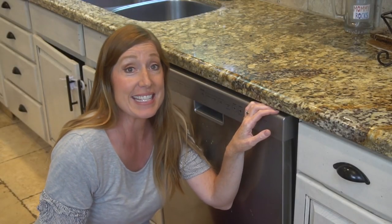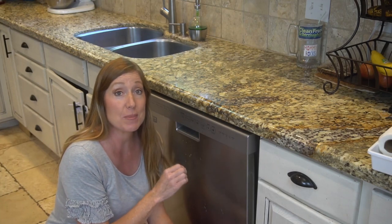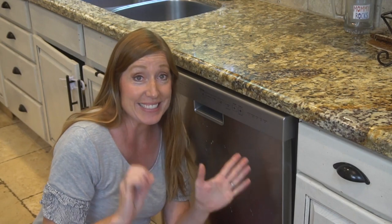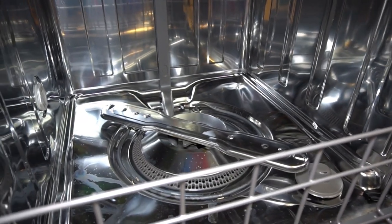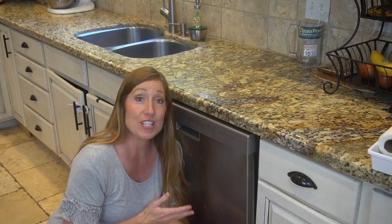I totally used to think that since the dishwasher is washing my dishes, the actual dishwasher is being washed every single day. Nope, that is not true. Over time, grease, soap scum, and food debris builds up in the dishwasher. This makes the perfect breeding ground for germs and bacteria, and it also reduces the efficiency of the appliance itself, especially the dishwasher filter.